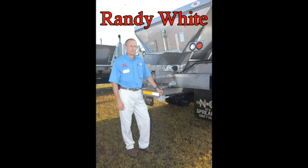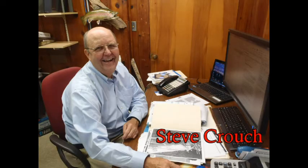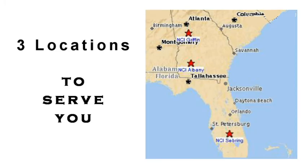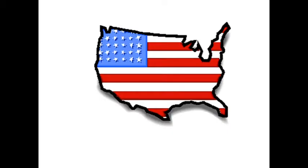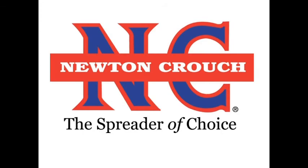They can help you select the options and equipment type that will give you the best value for your investment. When you call NCI, you will always speak with a person who will make sure your questions are answered — no recordings. Proudly made in America. A family-owned business since 1940. Newton Crouch, made in America.